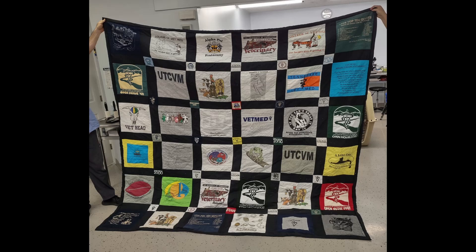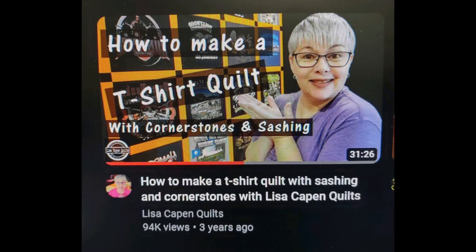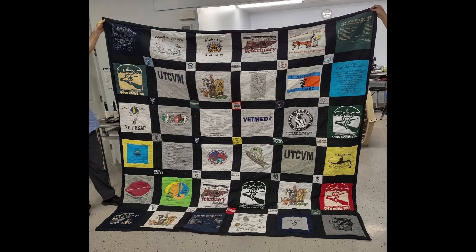Before we get into the steps I need to give a shout out to another YouTuber, Lisa Capen Quilts, because her video 'How to Make a T-Shirt Quilt with Cornerstones and Sashing' was a huge inspiration. I watched at least a dozen t-shirt quilting videos before and during this project, and I'll be referring back to her video for a few techniques that really helped me out.